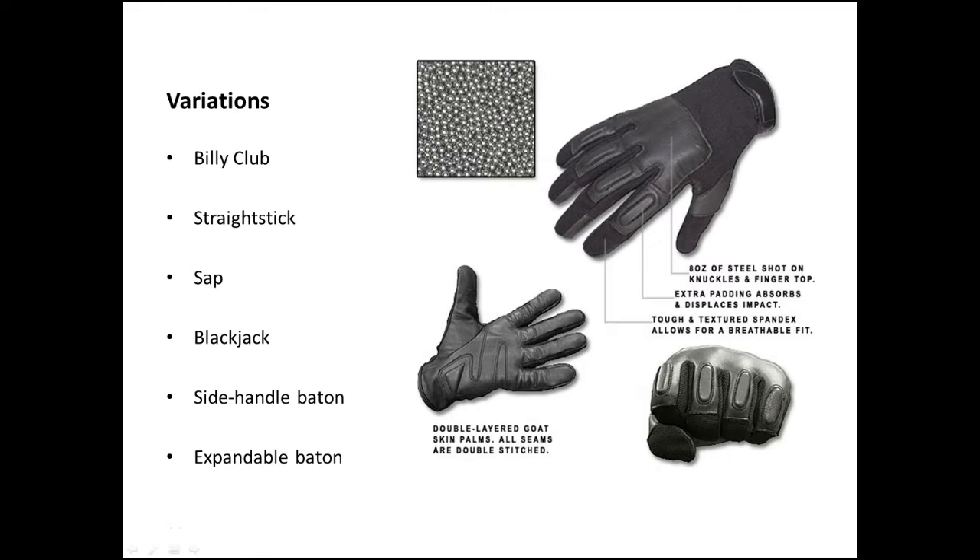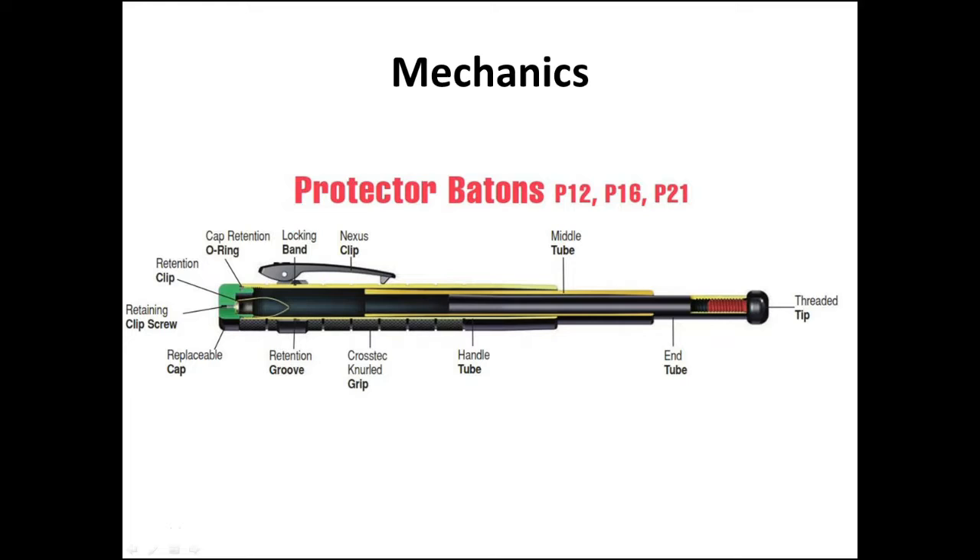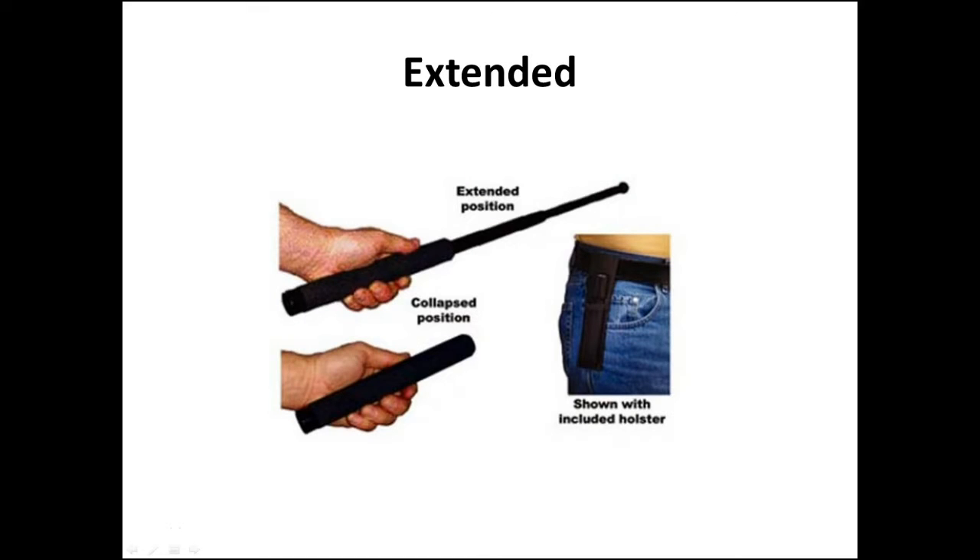Ultimately, the design process led to the expandable baton, which is easier to deploy, conceal, and is much safer compared to its older counterparts. The telescopic or expandable baton works by applying centrifugal force in order to deploy it. The device uses a series of interlocking shafts to keep the baton locked in place when deployed. These tubes or shafts are held in place with the help of retention rings and grooves.